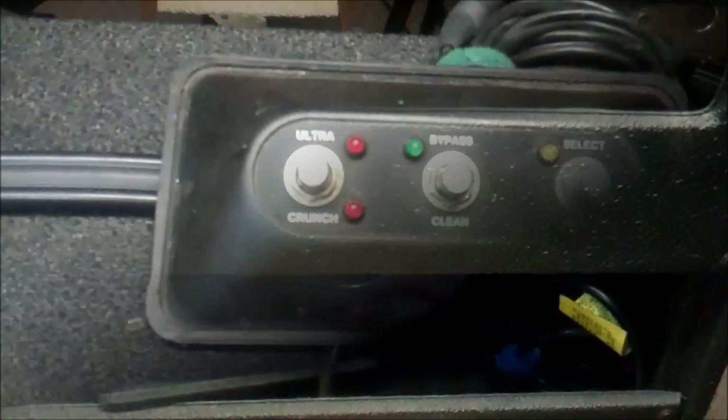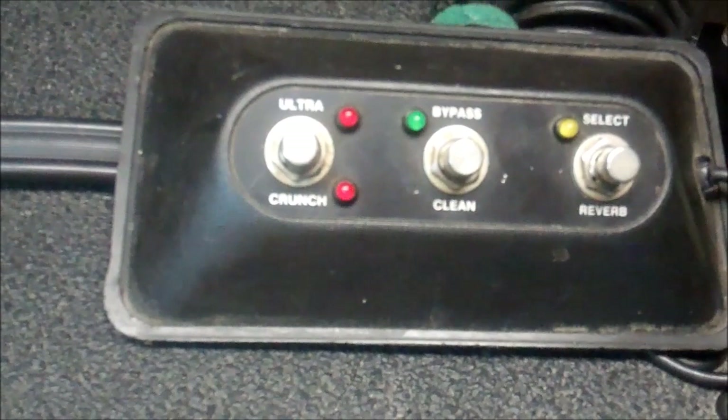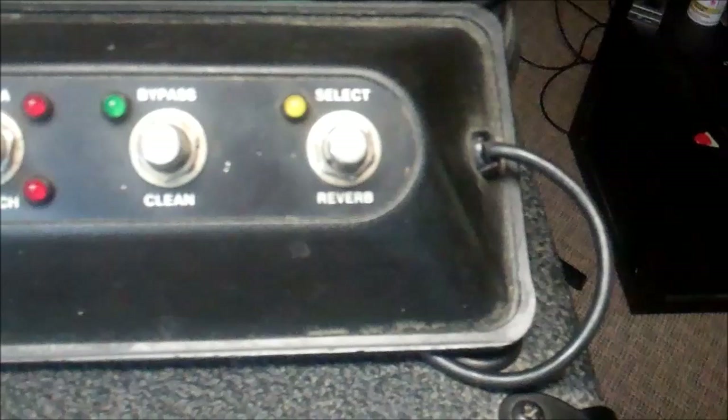There's also a ground plus/minus switch in case you have a bad power issue at your venue where there's no ground and you need to put a death cap in. The foot switch has one button to switch between ultra or crunch gain, one to switch between clean and bypass, and one to turn the reverb on and off.